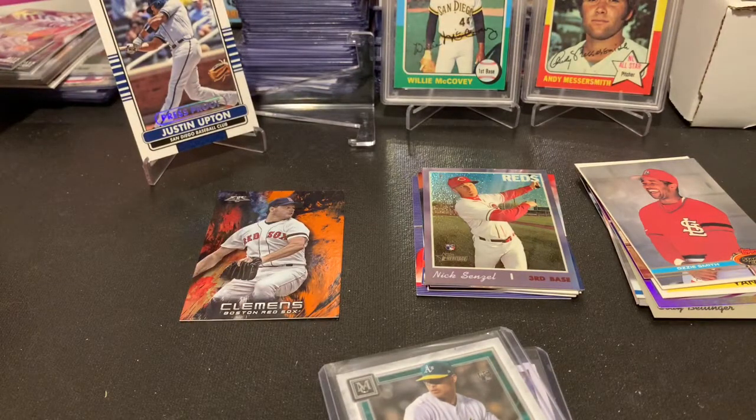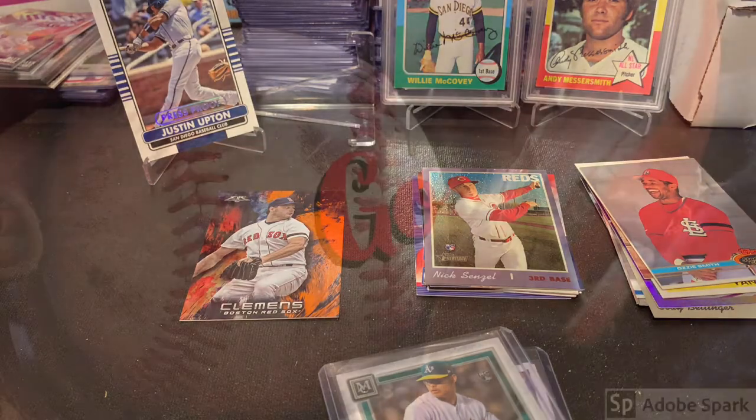Very fun box, guys — a lot of packs, some cool vintage cards, of course the Willie McCovey and the Andy Messersmith. Pretty neat to add to the collection. Let me know what you guys think — if you haven't, hit that subscribe, hit that like, leave a comment. Appreciate it, you guys have a good day, thank you!